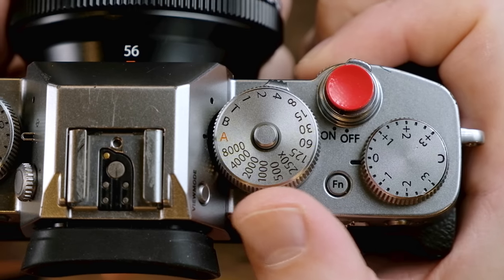The second function of the shutter speed dial is that you can set the dial to A for automatic and essentially hand over control of the shutter speed to the camera. I almost never do that unless I'm in some seriously bright light, because I never want to worry about getting too slow of a shutter speed.